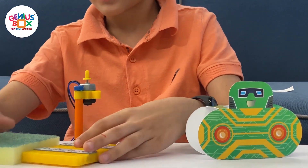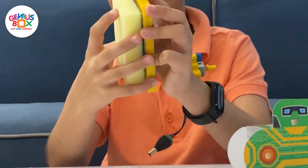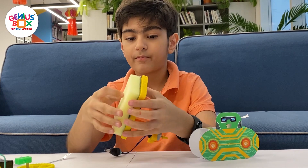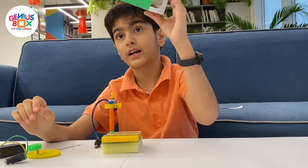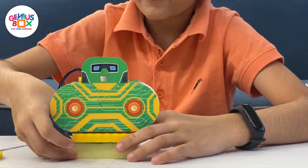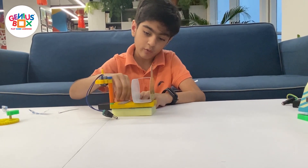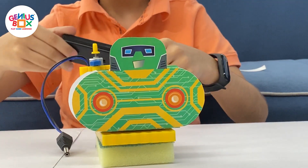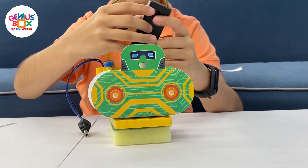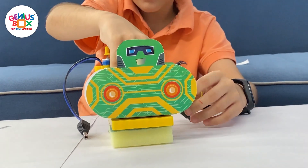Next, you have to take the sponge and stick the scruffy side of it over there. Then take the front of the bot. Take the battery case and put it over here — remember, the battery case has to face this side, like that. You can press it down.